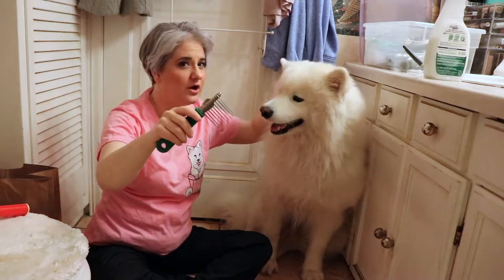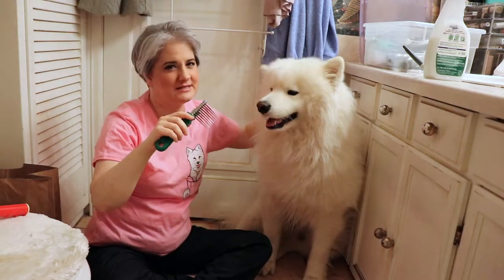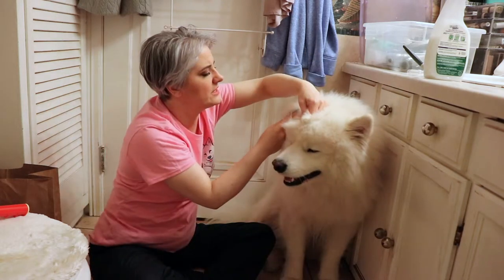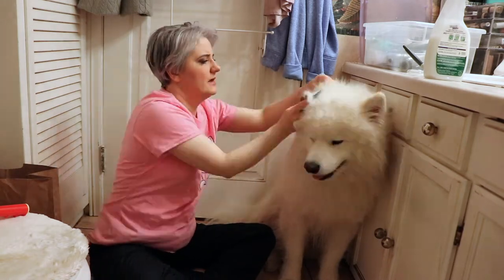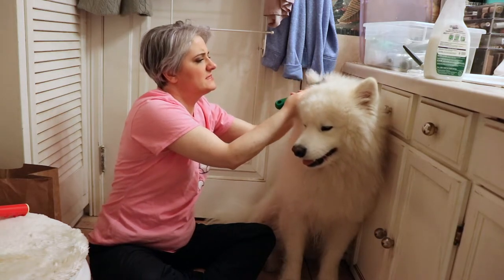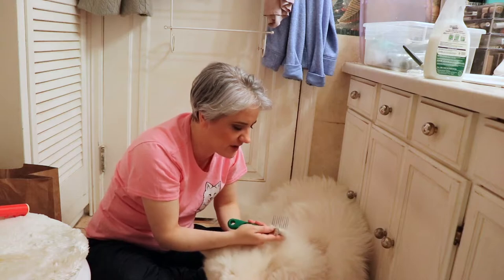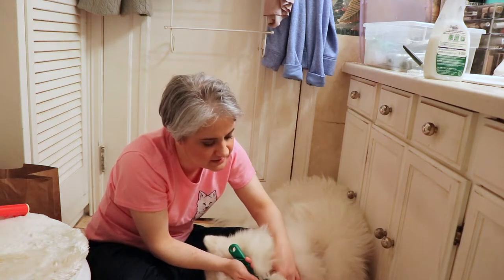I'm going to go in behind his ears and just very gently comb out the mats back there. I'm feeling around, looking for the mats in his ears, going in really gently to get rid of them. There really aren't too many back here right now, but sometimes he does get a few because he loves ear rubs, as most dogs do. The sharper edges help slice through those mats a little bit easier, and if I do encounter a mat, I'm just very gentle.